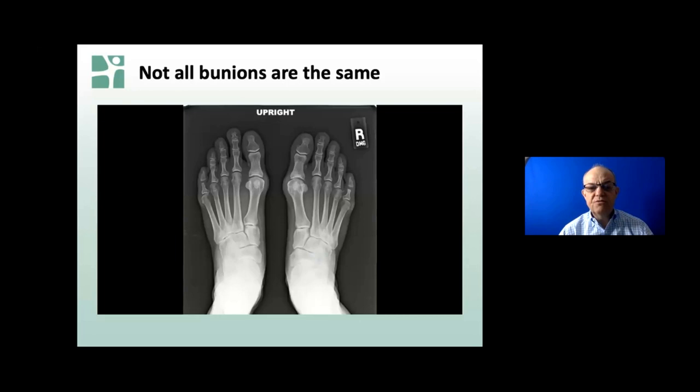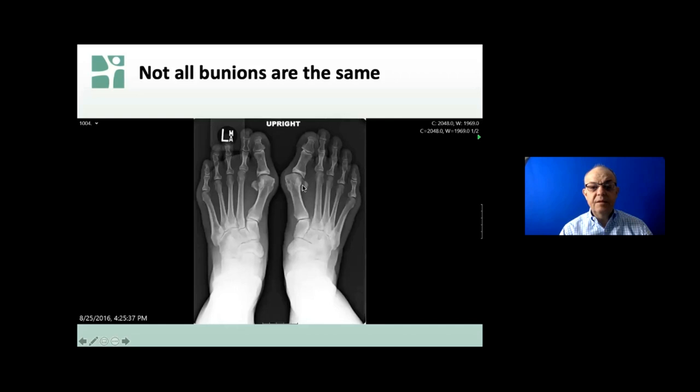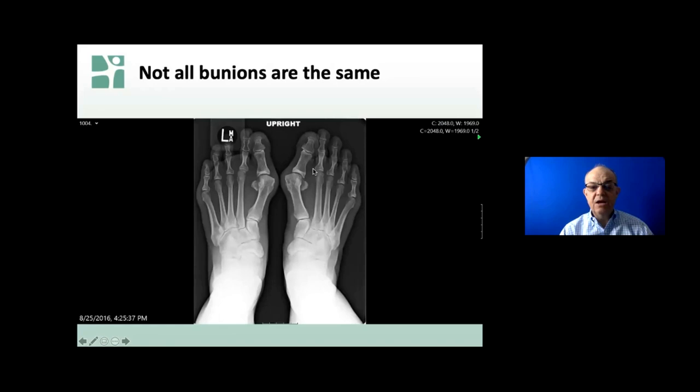Not all bunions are the same. If you look at the screen, we always look at feet standing. The patient was asked to stand, and that tells us what the bones are doing. If you look at the patient's right foot, it's got the R symbol - that's a mildish bunion. This one's a little bit more severe. What we're looking at is the angle between two bones - this is the bunion over here. This one's a little bit worse; you can see the angle between the two bones is much bigger.